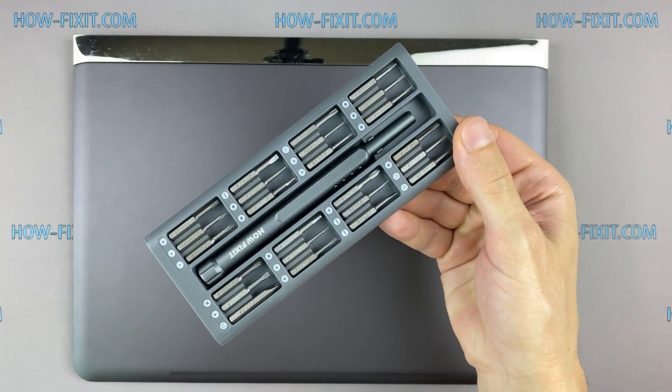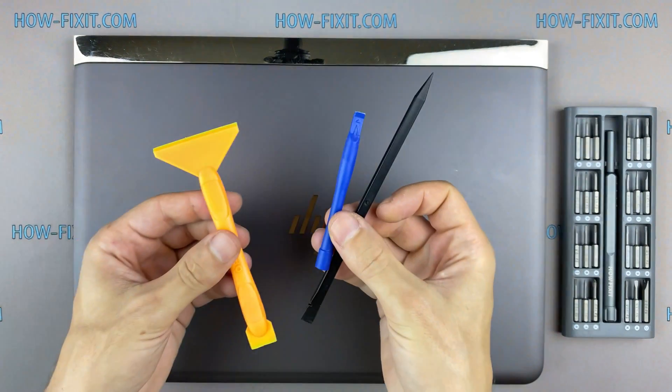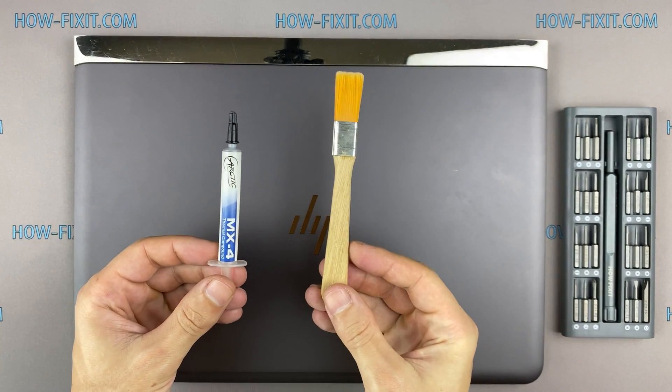To disassemble you will need the following tools: a Philips 1 screwdriver, a Torx T6 screwdriver, a plastic tool, tweezers, an anti-static brush, and thermal grease.